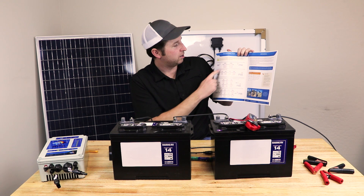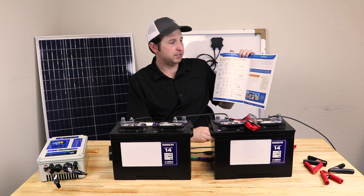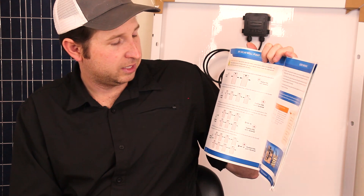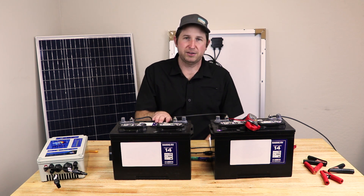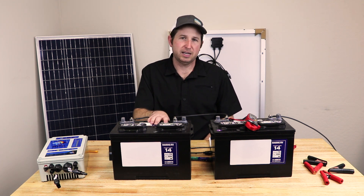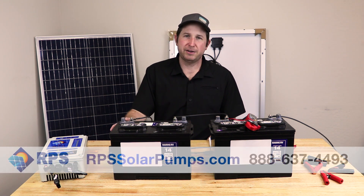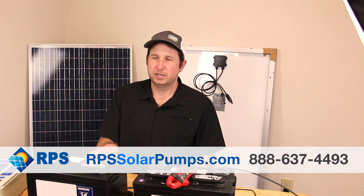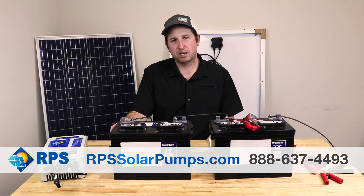The user manual explains exactly how to hook up your panels for each configuration — for example, two 12-volt panels in series for a 24-volt system, or three solar panels in series with two sets in parallel for a 36-volt system. Following the guide, you'll be able to hook up your solar panels to your batteries to operate at night and on cloudy days. Our systems are easy to use and let you take control of your water source using solar power. Visit us at rpssolarpumps.com for more information.